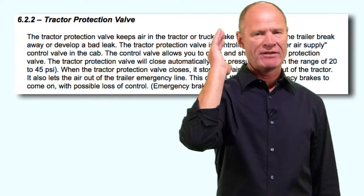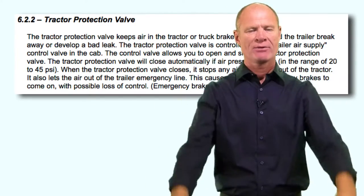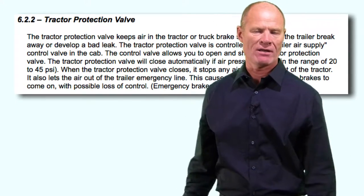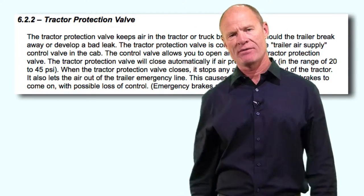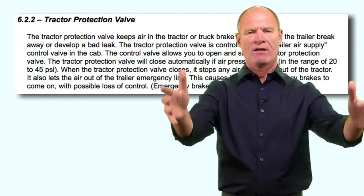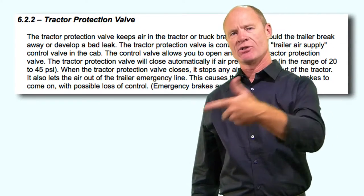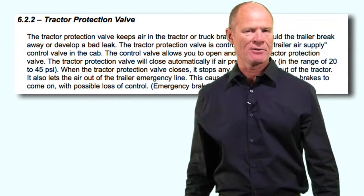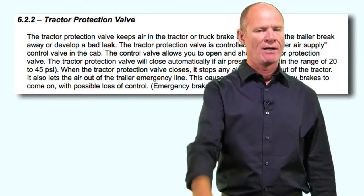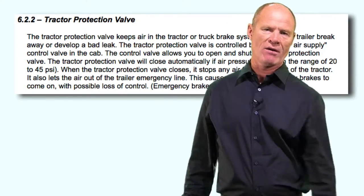The tractor protection valve and the trailer air supply valve are the two valves that make up the tractor protection system. The tractor protection system protects the tractor's air supply in the event of a catastrophic air loss in the trailer - for example, if the trailer drops off the back of the truck and rips the air lines off. The tractor protection valve detects the air loss and tells the trailer air supply to shut off air to the trailer. The trailer air supply is essentially a switch - on and off.